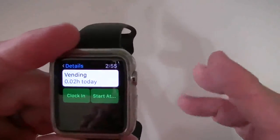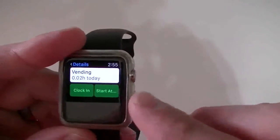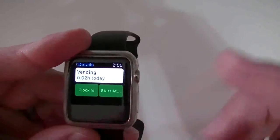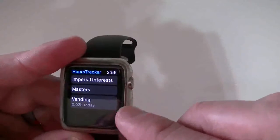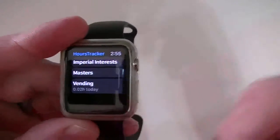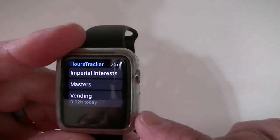That's pretty much what the Apple Watch version does. If you want to see the iPhone version, just click the link below. The Apple Watch version is basically another way to clock in to the same app — being able to start at the same time and leave your comment without having to take your phone out of your pocket. It gives you all your businesses and tells you how much you did that day for each business.